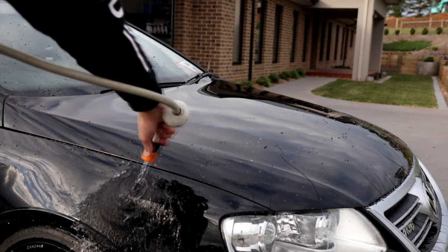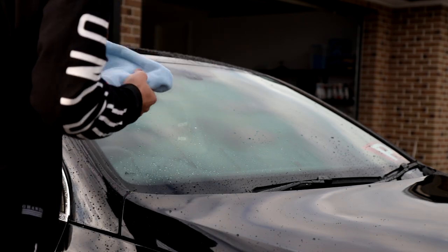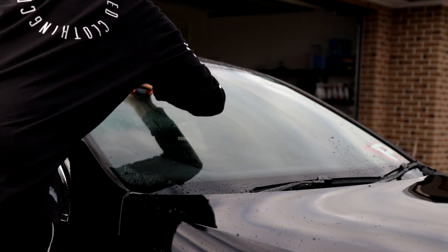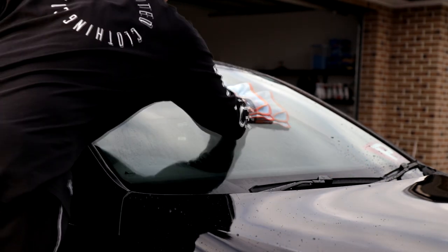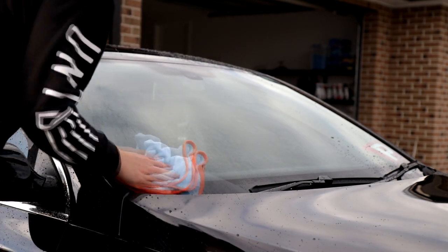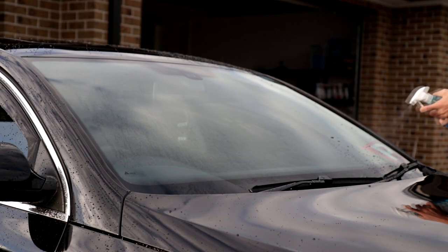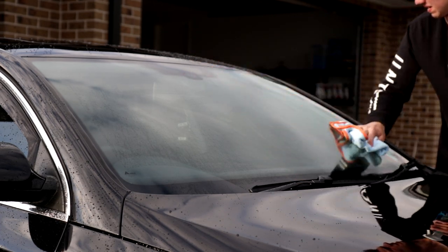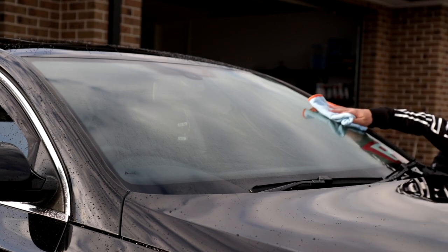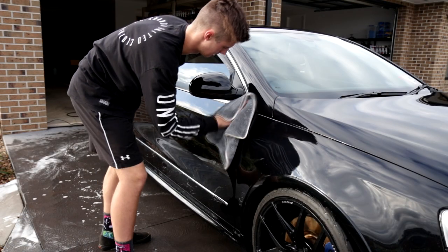And then of course, the last step and precaution that Bowden's Own suggests is once you've done this, the front windscreen needs to be wiped down with some sort of glass cleaner — preferably their Naked Glass. This way it reduces the likelihood of any smearing happening from the windscreen wipers if there's any product residue left behind. This is just a safety step they introduced to reduce the likelihood of any vision problems at the front windshield from smearing.